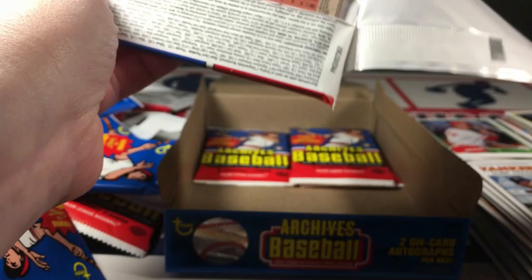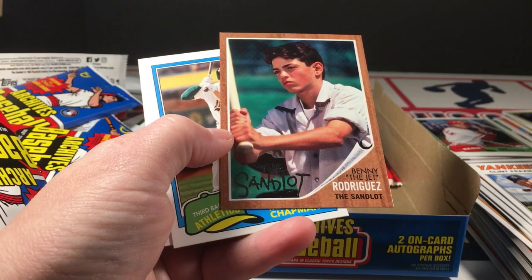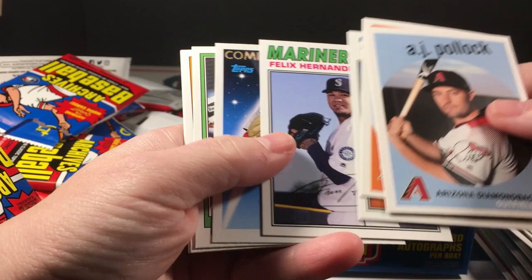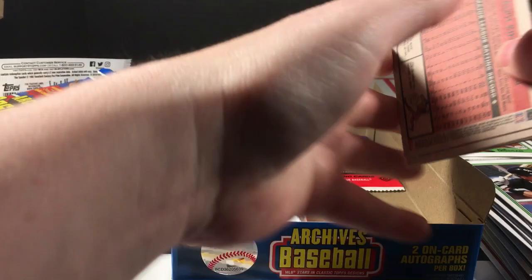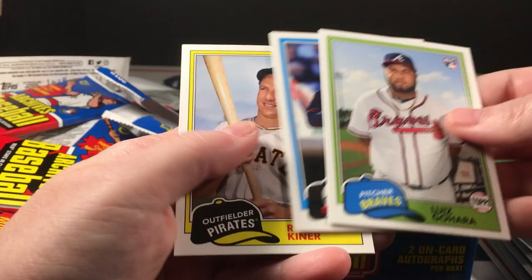Just a couple more packs — this is a longer break, so that's good. Lots of value here, plenty of cards. Springer, Benny the Jet Rodriguez Sandlot insert. Pollock, Jello Coming Attractions, Flaherty, Frank Thomas, Brigham, Kutchins, Strasburg, Space City Standouts, Gohara rookie, San Francisco rookie — and our last pack.